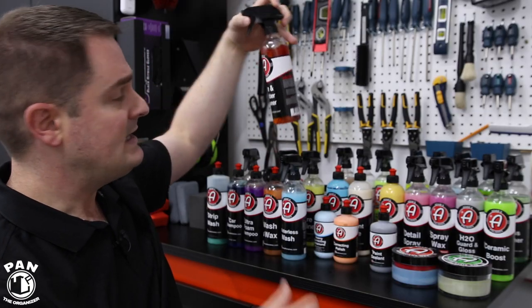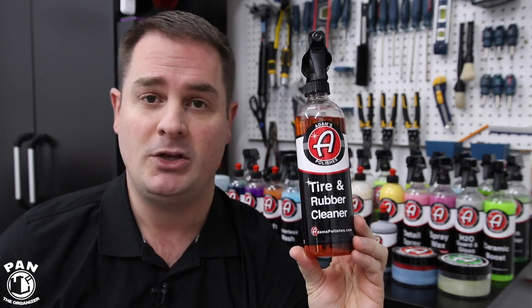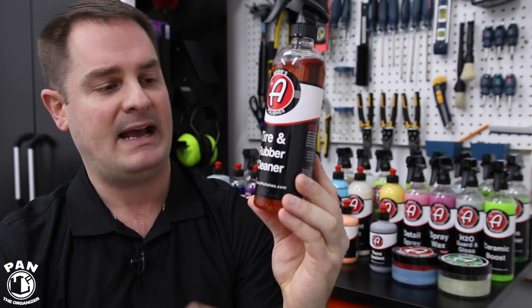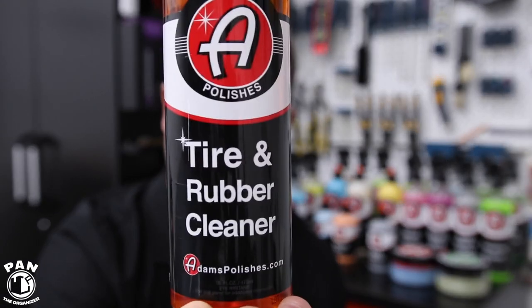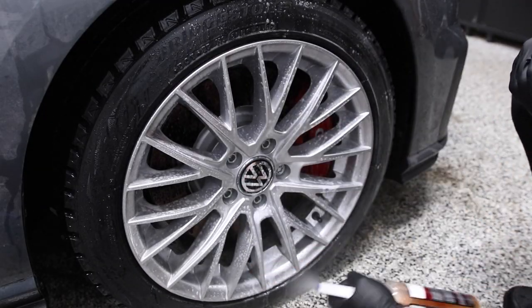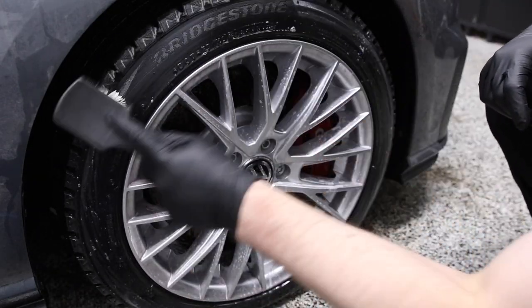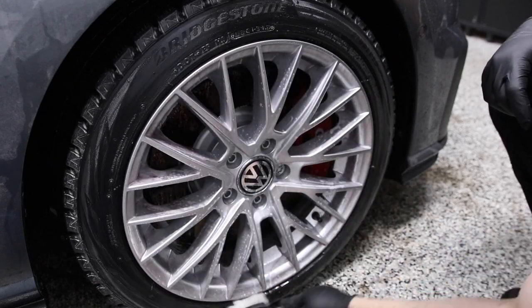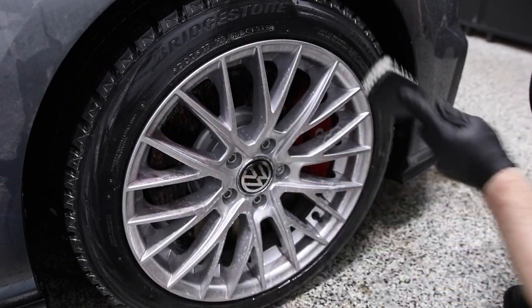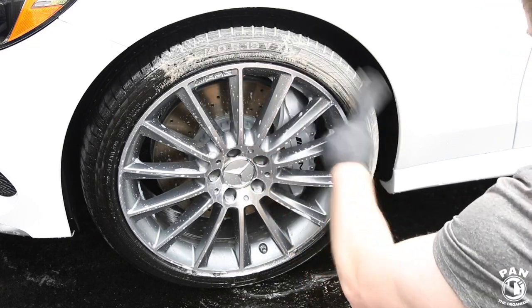When cleaning your wheels, it's very important to also degrease your tires before applying a tire dressing, so the rubber is fully clean and the dressing bonds easier to it. Adams has their Tire and Rubber Cleaner — a very good one for maintenance and care of rubber. Use it with a stiff bristle brush. A nice tip: when scrubbing the degreaser onto your tires, if the foam is still brown, rinse it off and reapply until the foam becomes white — that's when you know your tires are fully degreased and cleaned.